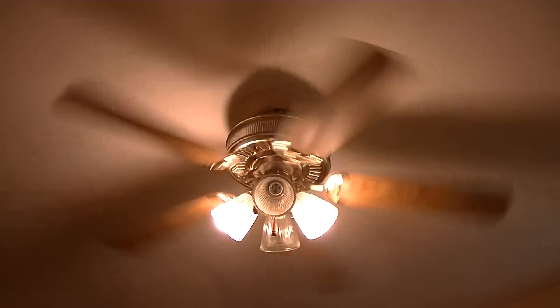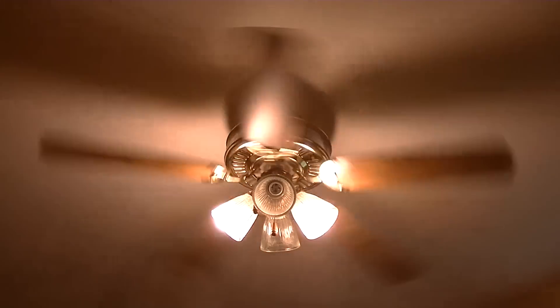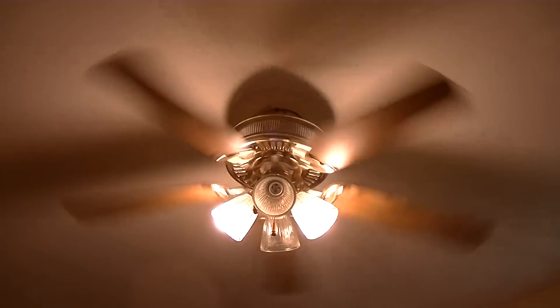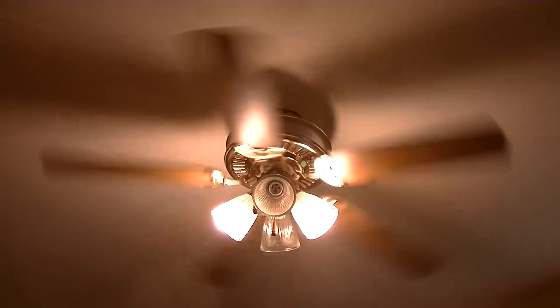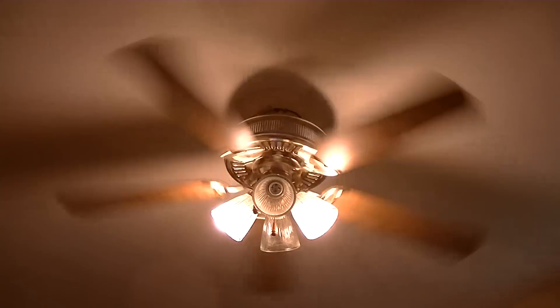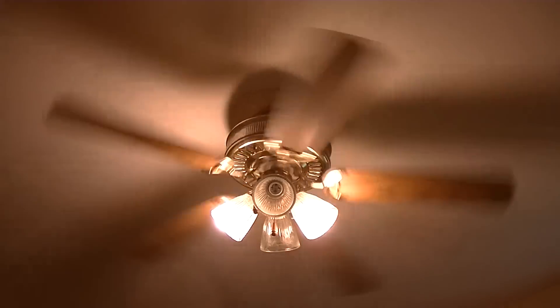It's a good air mover for what it is. People say these fans are cheap or crappy but I don't think so. I'm a fan collector and I like all fans.